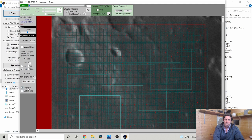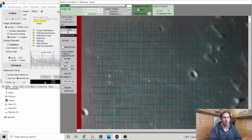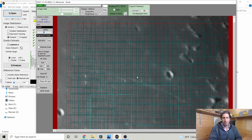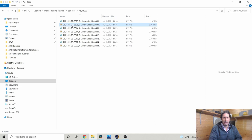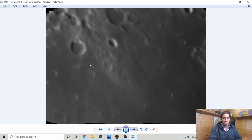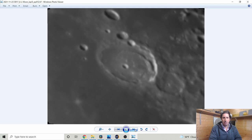Jumping back to Windows Explorer in the SER files folder, we have the original video files alongside the stacks of 1,000 frames. You can see they're much smoother — the noise has disappeared, that grainy salt-and-pepper texture is gone. There's the two craters, there's the floor-fractured crater Posidonius, and there are those geological faults in Mare Tranquillitatis.